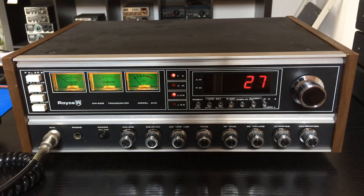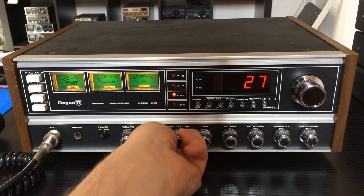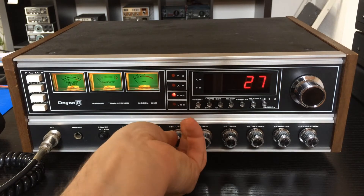We have here the lights: the TX light, AM, USB, and LSB here.